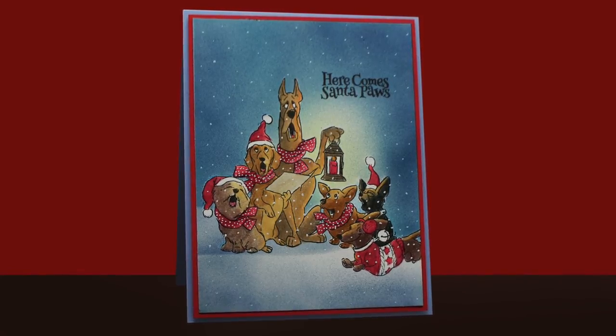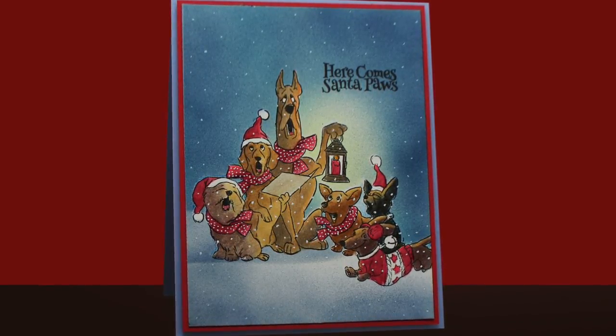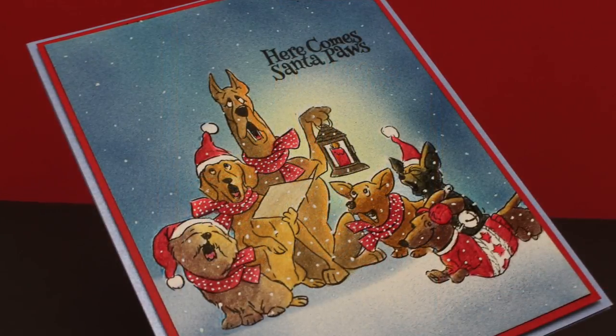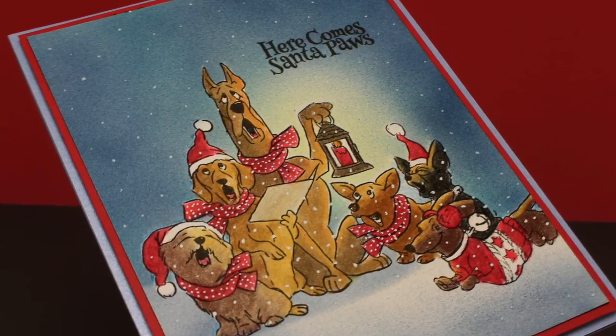Look how fun that is! I added some white snow coming down from the sky with a white gel pen, and I added some polka dots onto everybody's scarves so they'd be all decorated up. And that was that. Here comes Santa Paws from the dog!